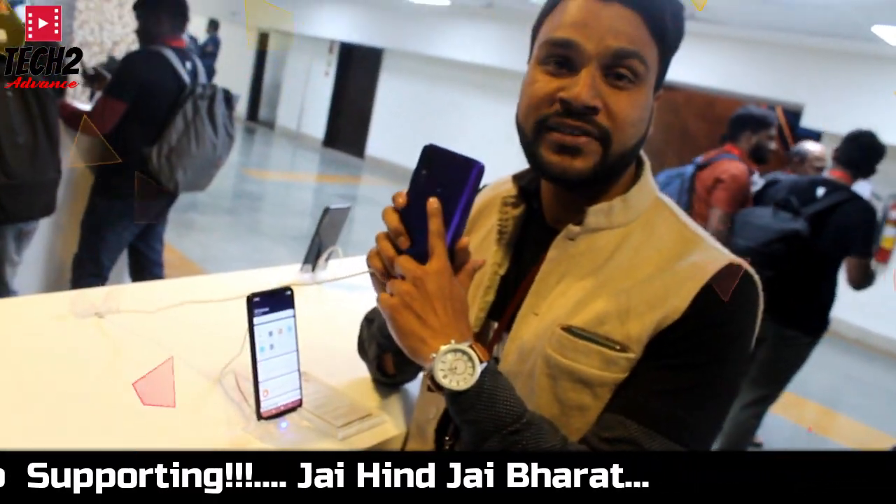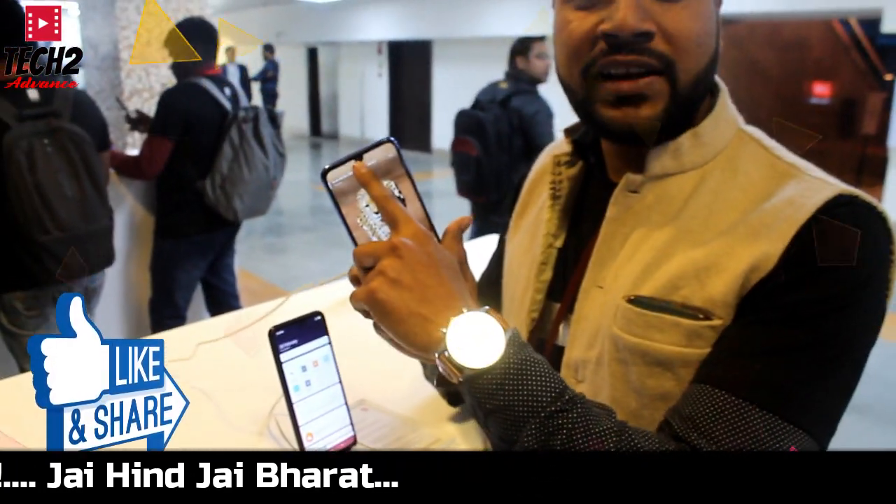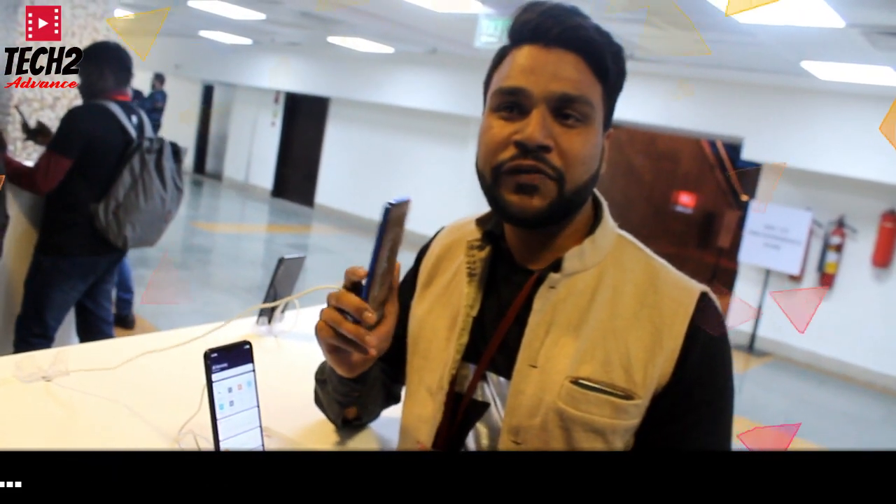You can see a fingerprint sensor here. You can get very good support from that, and you can see a lot of different things in the video.